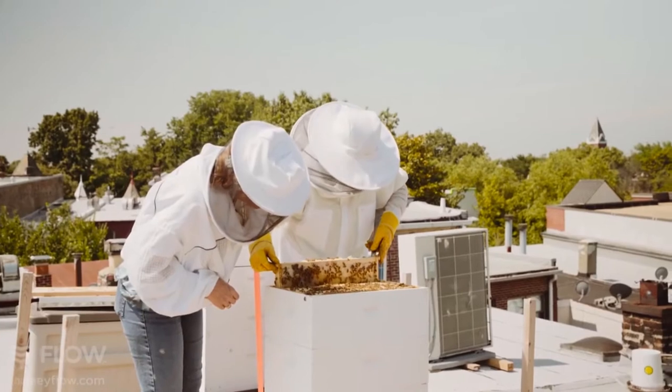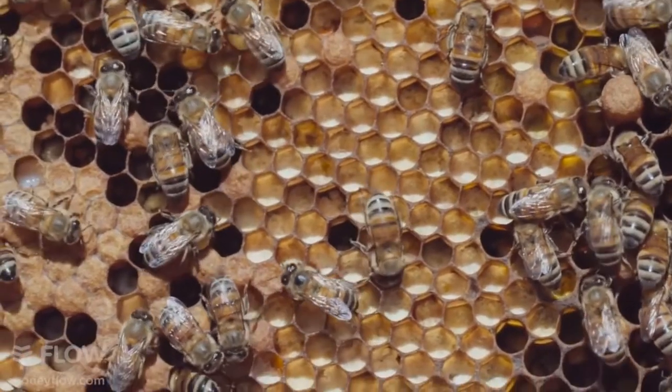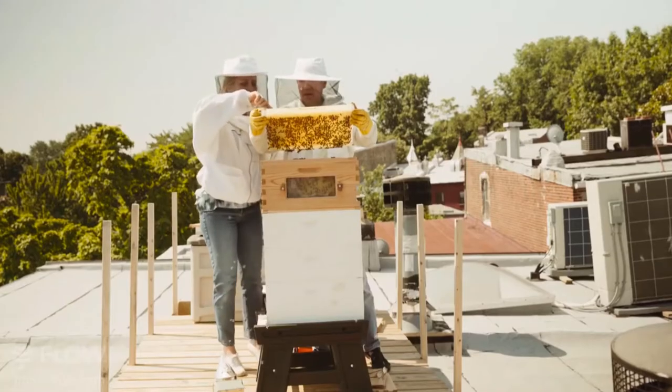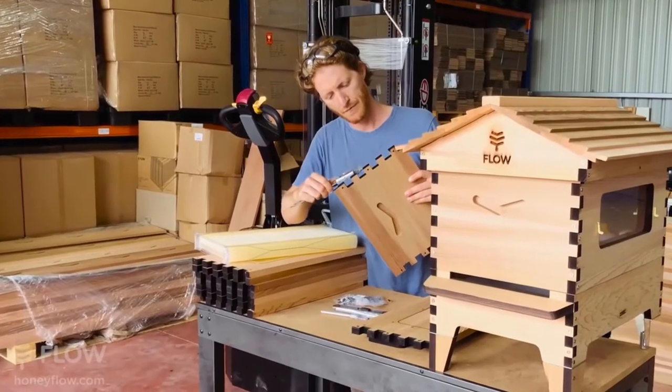One of the coolest things I've ever done in my life was pull out the first frame crawling with bees. You see all of these little heads pop up and look at you and you just go, why didn't I do this 20 years ago? As inventors, we're always looking at how we can make things better. So we've redesigned the Flow Hive from the ground up with lots of new features inspired by all the great feedback from our amazing customers.